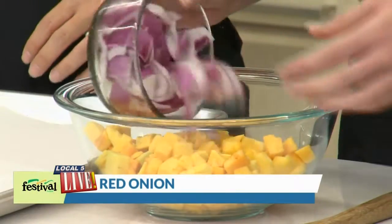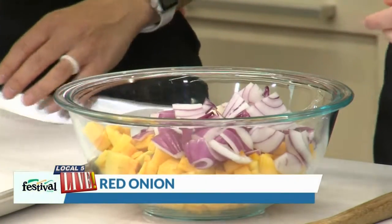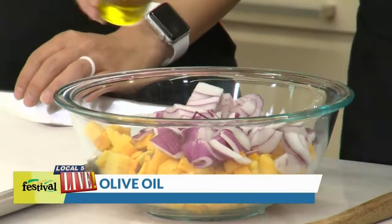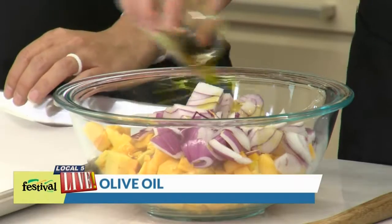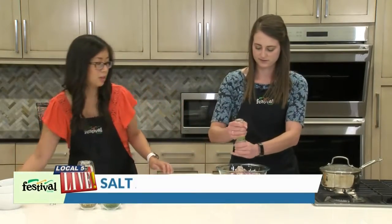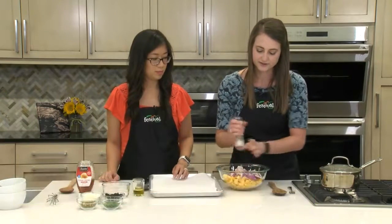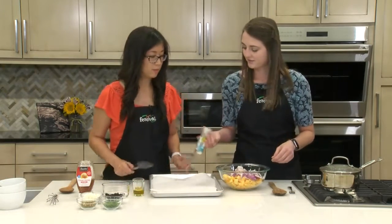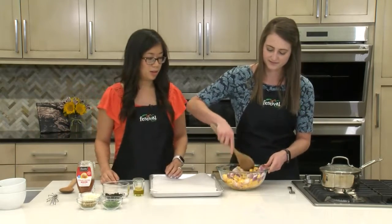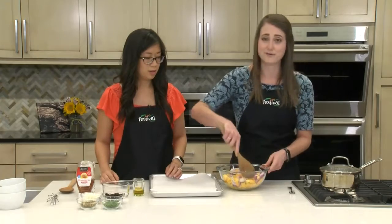And then we have some red onion we're going to add as well, give it some more flavor. Mix that up a little bit. We're going to add some olive oil and then some salt as well. Basically what we're going to do is roast it to soften those veggies up and make them easier to eat, and they'll go really well in the salad.